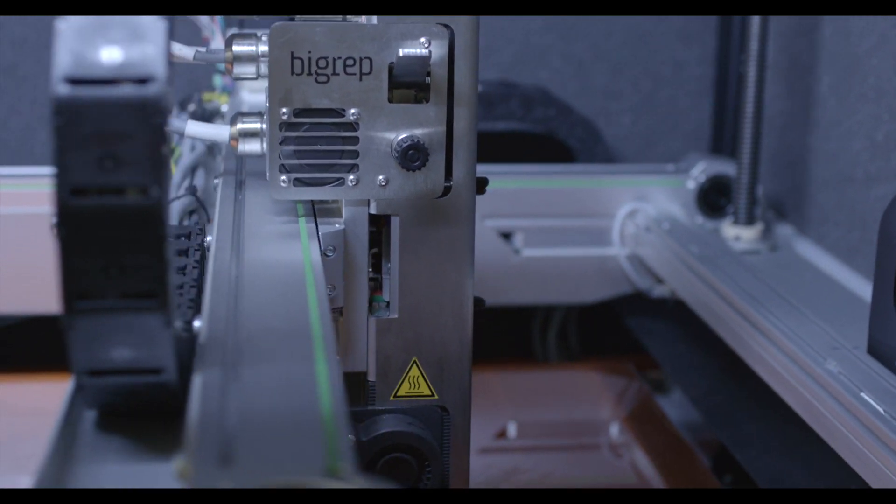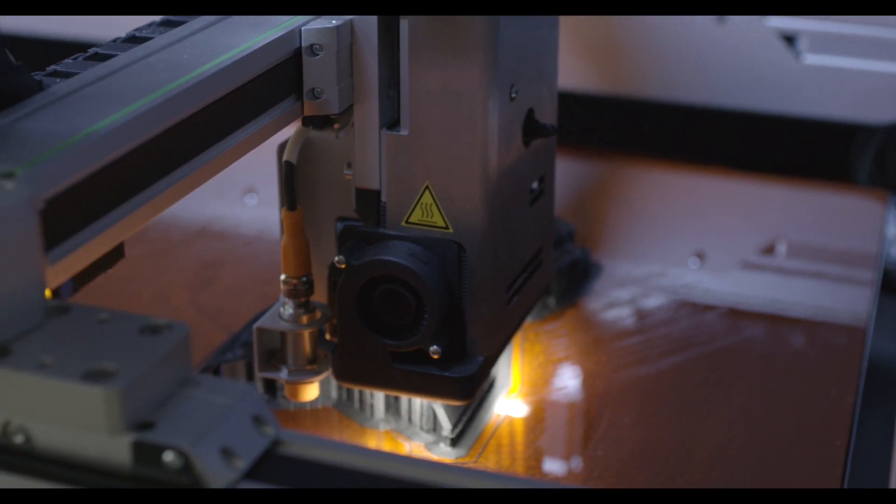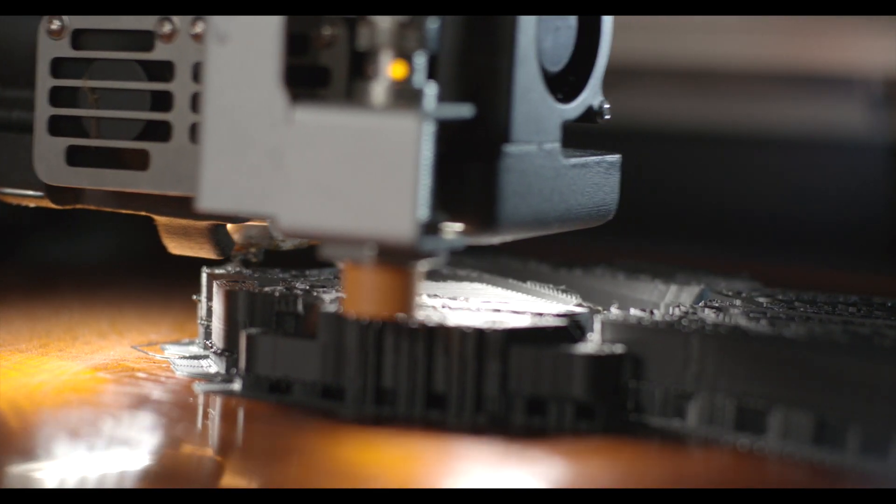Our advanced extruders enable printing with fibre-filled materials and improve printing with BigRep's wide range of industrial filaments. Every component has been upgraded, coming standard with a long-lasting 0.6mm steel nozzle.